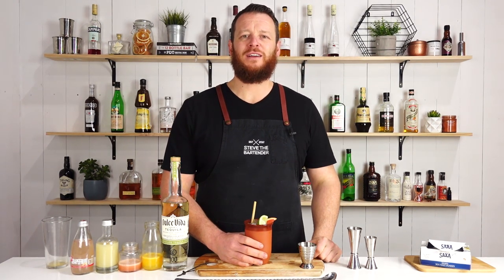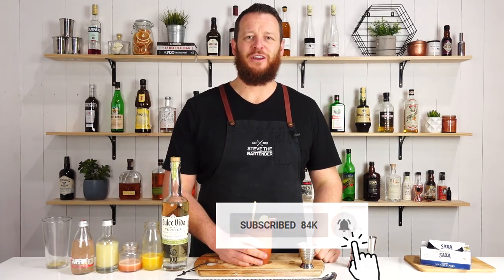Thanks for watching. Make sure you like and subscribe, hit that bell button and I'll see you soon for another cocktail video. Cheers.